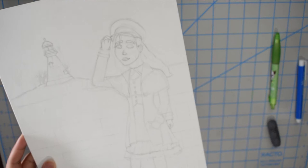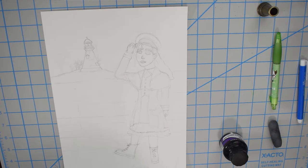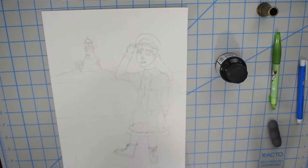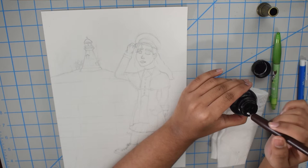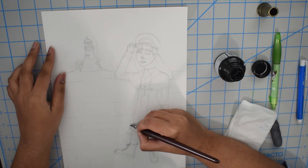I created the sketch beforehand off-camera and I just lightened it up with a kneaded eraser. Now I'm going to use a dip pen to line the art. I use a dip pen because I find lining my art really boring — it's basically just tracing the sketch. A dip pen is more stressful because there's more chance of failure, so you have to think more, and it just makes it more exciting.